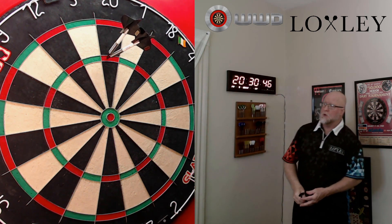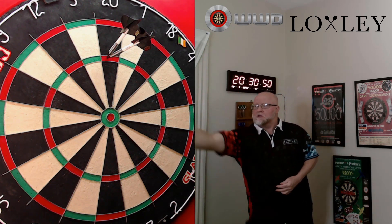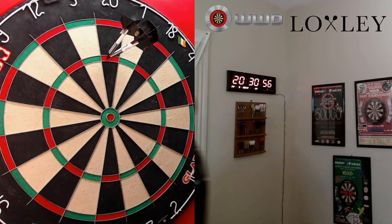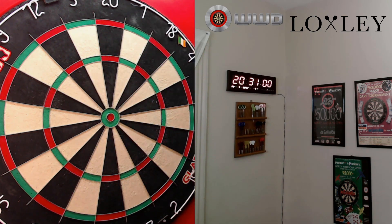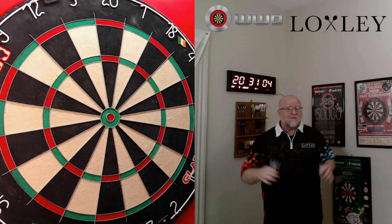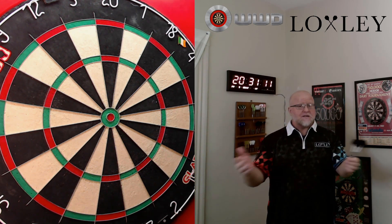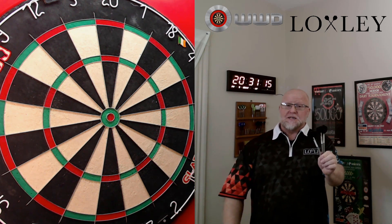Nice deflection — boom, deflection! I'll take anything I can get, but man, I had a fun time making this video for real. Just a great set of darts. Now it's time to give these a recommendation.